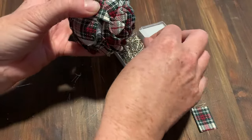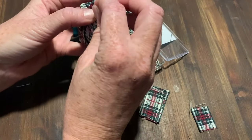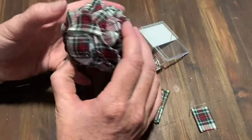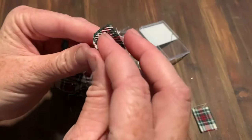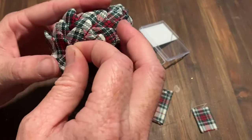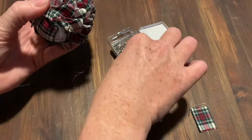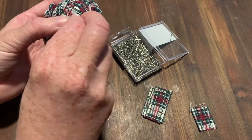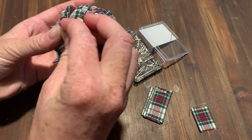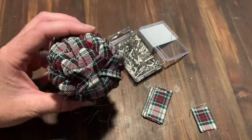You can see as we're getting closer to the end it's filling in that space — less and less white showing. You want to try and get it as filled in as you can. When I get it all finished up, I'll come back and show you how I make the little bow for the top.